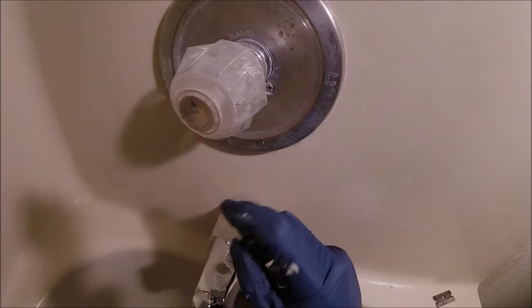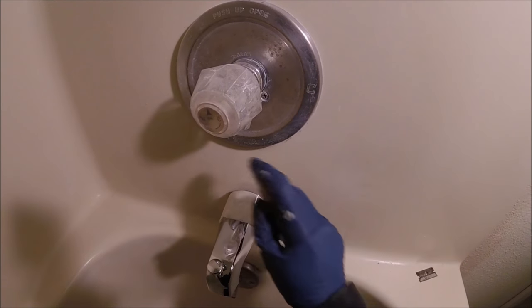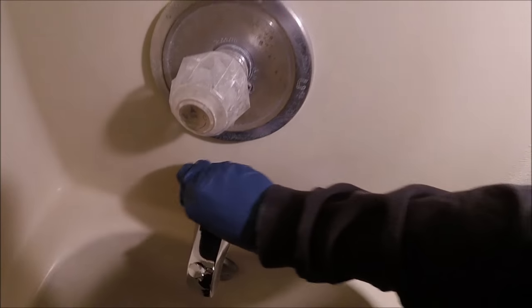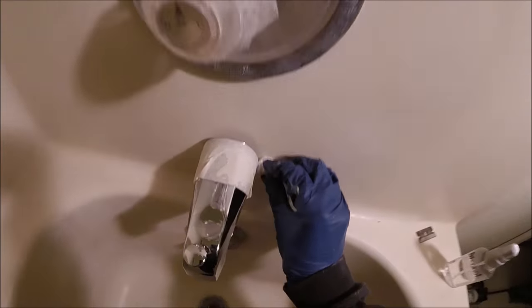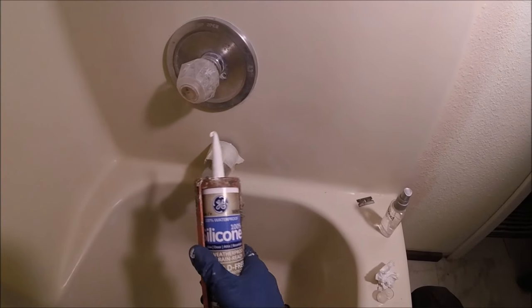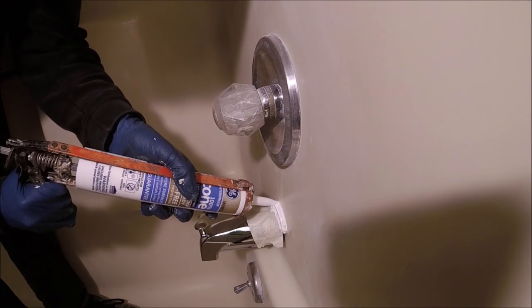Before caulking, this is the important part: you want to clean all around it — I'm using rubbing alcohol, but you could use bleach or acetone. The key is you want to get it really clean; you don't want mold to grow right around it, which will happen if you don't clean it, and it won't adhere right. I recommend using 100% silicone — that's going to hold up the longest so you don't have to do this job again. It comes in either white or clear.